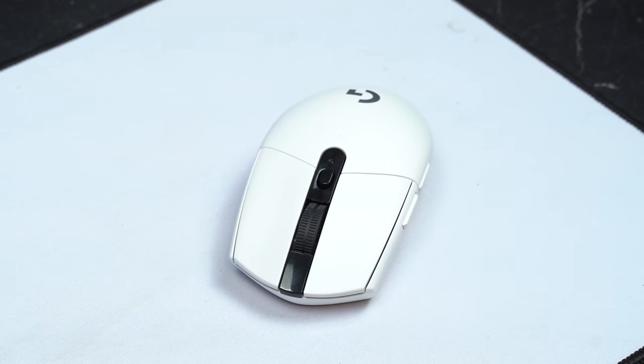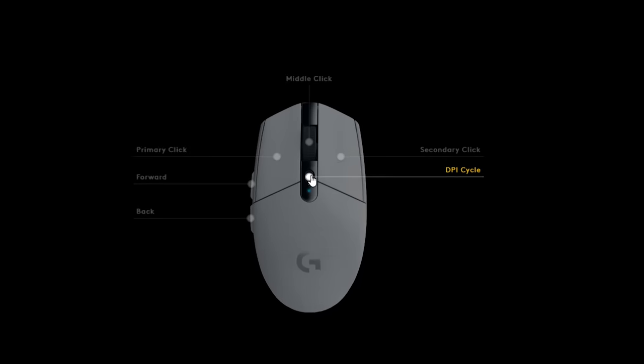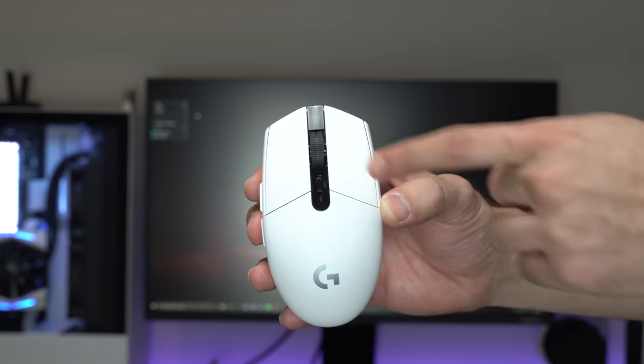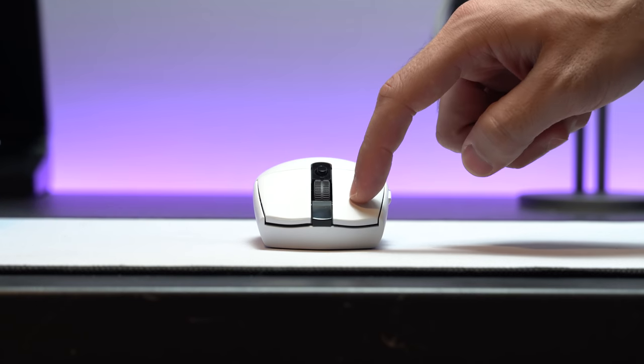One thing I don't like as much is the DPI switcher, which is right under the scroll wheel. Sometimes when I'm using the scroll wheel or adjusting the way I hold the mouse, I tap it by accident and move to the next DPI mode. This can easily be remedied by deleting the DPI button in Logitech's G Hub software, so it's not really an issue. There are different colors to indicate which DPI setting you're on if you ever need to change it. The buttons themselves are pretty nice to push. I thought they were a little harder to press than my G Pro Wireless, but when I checked, the G Pro Wireless required 48 grams of force and the G305 required only 45 grams. Like the G Pro Wireless, the G305 is easy to press but not so easy that you're accidentally clicking them all the time.